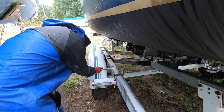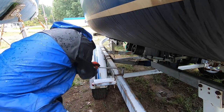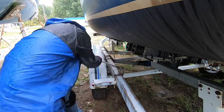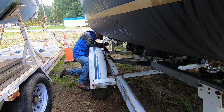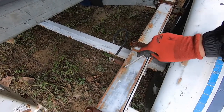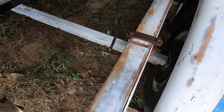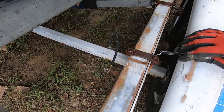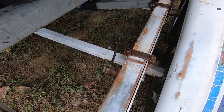Oh shit. There's a brake line coming through the frame and then it goes to this axle which has the trailer brakes on it. So I'm gonna have to lengthen this brake line somehow - either adding another hard line or another flex line.